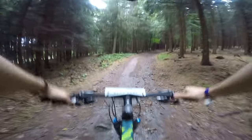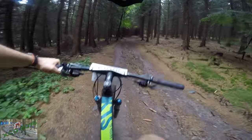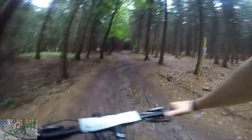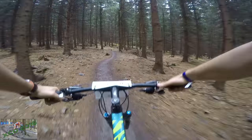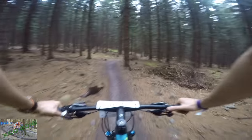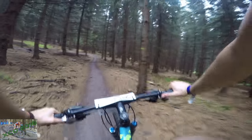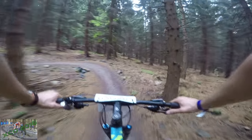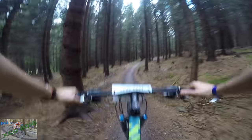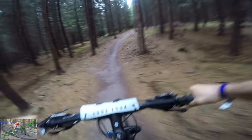What we've got here is the Canyon Grand Canyon AL, which stands for Alloy SLX. I've chosen to ride this one right after falling in love with the Canyon Exceed, which is the high-end carbon bike. I did that for a reason — my first two bikes were also high-end carbon bikes: the BMC Team Elite and the Trek Superfly.